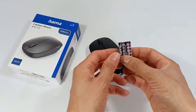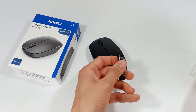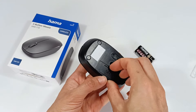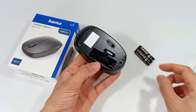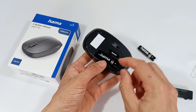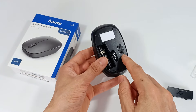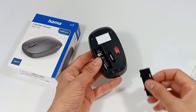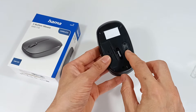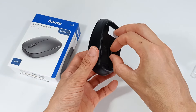About the batteries: the mouse includes two batteries. Just remove the batteries from the plastic, and on the bottom of the mouse, remove this cover. Place the batteries as shown in the drawing — one battery in this position and the second battery in the reverse position on top. The mouse will turn on automatically; there is no button to turn it on. Close the lid, and the sensor light will begin to blink. Now let's connect the mouse to the computer to see how it works.